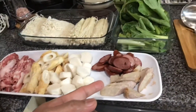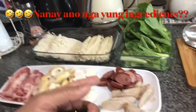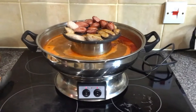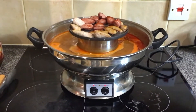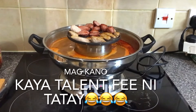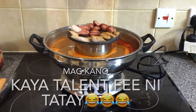Ingredients-wise, I've got sausage, some chorizo in there, some fish balls, and there's some special hot pot you can get from any Asian store. You can get it from the Chinese or Indian shop. They're not so expensive.